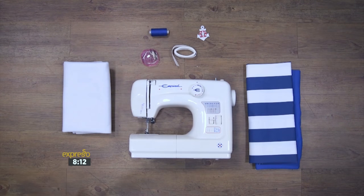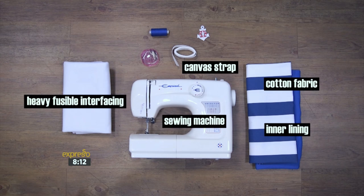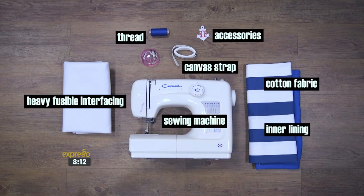For today's how-to you will need some cotton fabric, inner lining, heavy fusible interfacing, canvas strap, a sewing machine, thread and accessories.